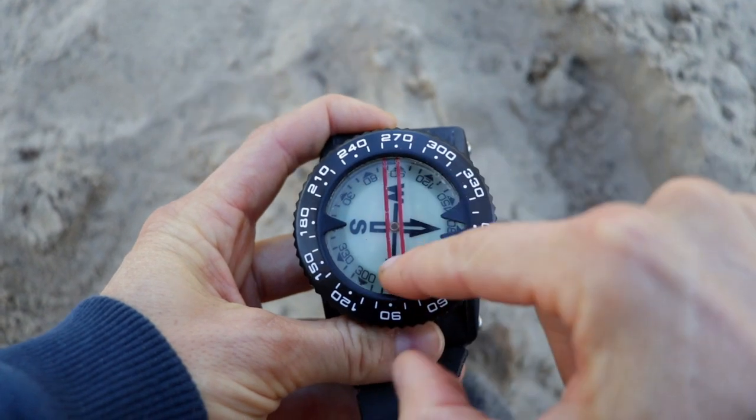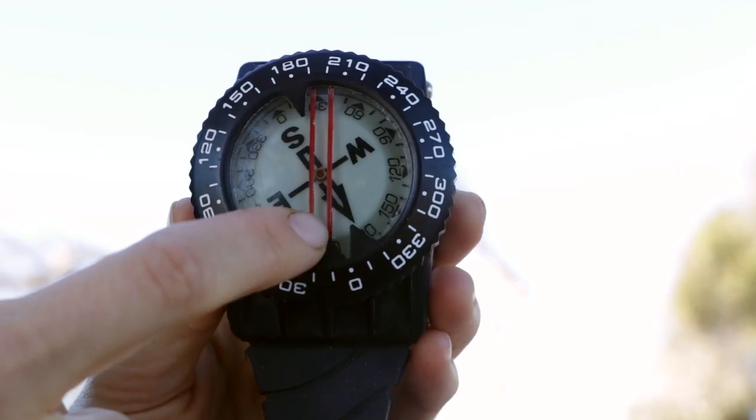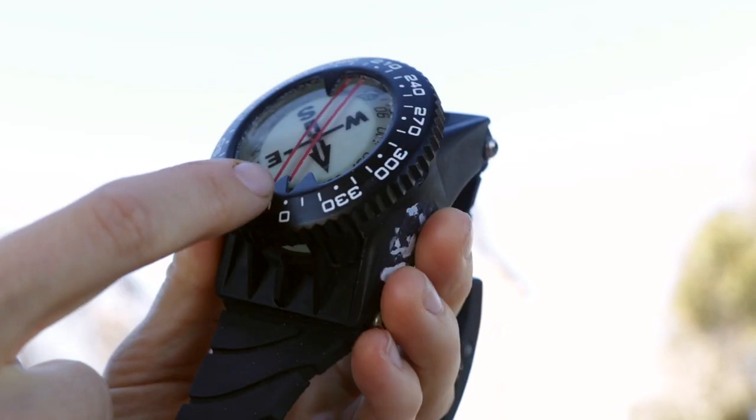Next up, we have the lubber line. That is a single or double red line that's painted on top of the face of the compass. This line doesn't move. It's really just used as a way to guide yourself in the right position so that you can set an accurate reference. We'll go over how to set up a reference a little bit later in the video.